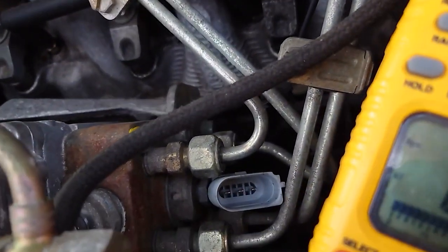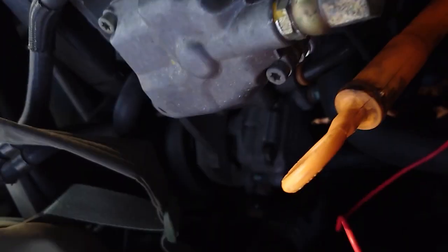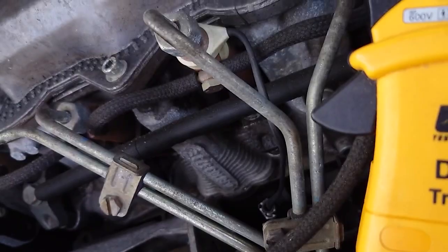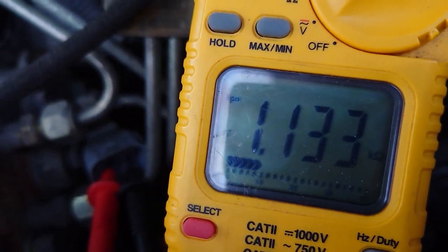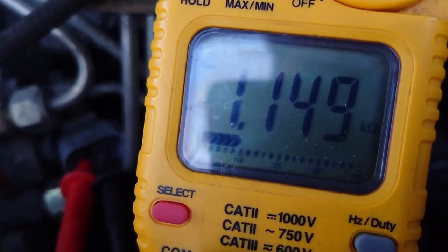Let's see if I can do this with one hand. We're going to go one and two. Okay, so we're on pins one and two, and we've got 1.137 kilo-ohms between pins one and two, and that is what we're looking for.